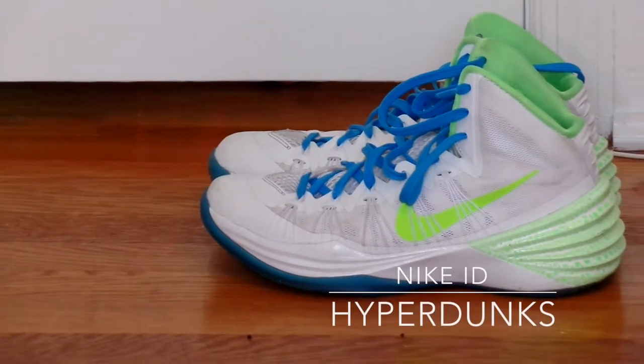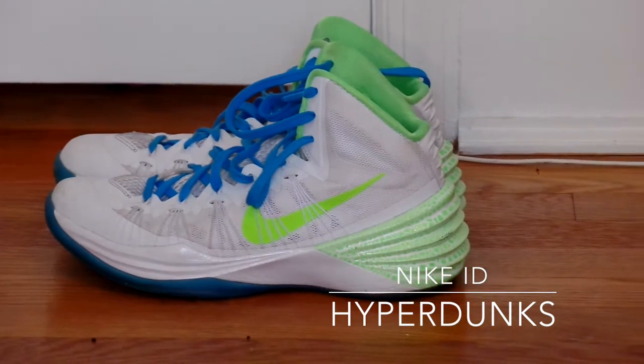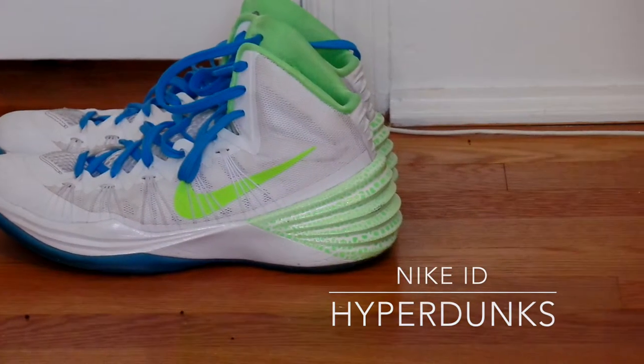Hey, what's up runners? So today we have a different video, but today we have my very own Nike Basketball ID. So without any further ado, let's get started with the review.